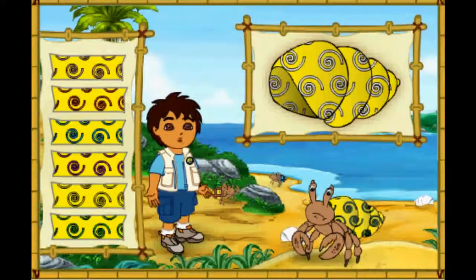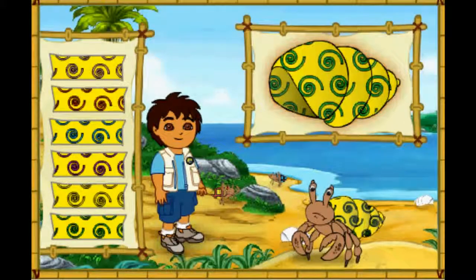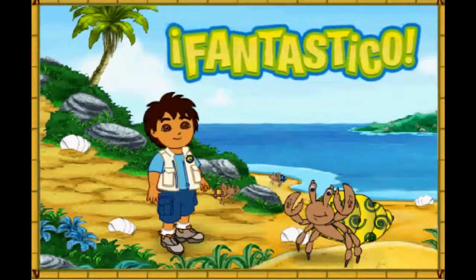Magnifico! We're almost there. We just need to make the pattern the right color. What color is the pattern on his old shell? Fantastico! His new shell looks amazing! Only one hermit crab left to help. Let's keep going!